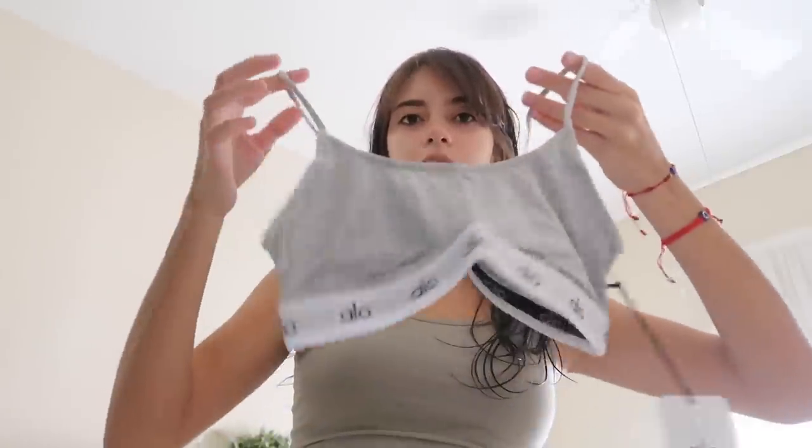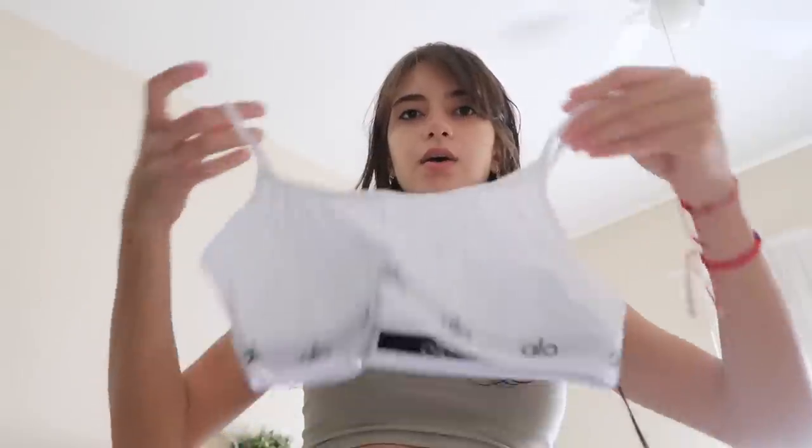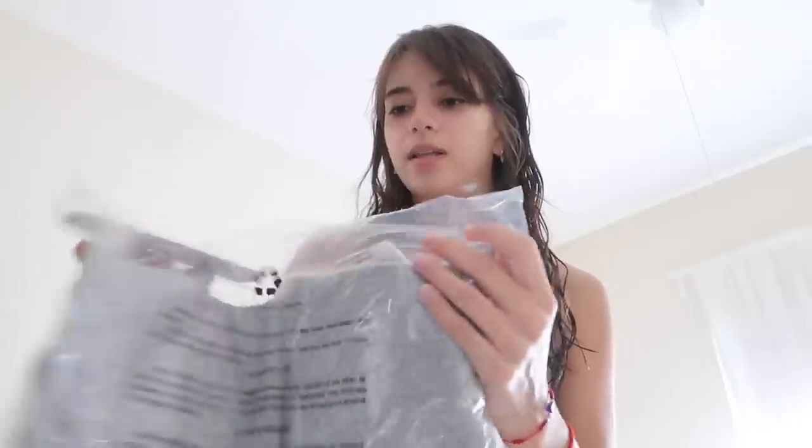I got this package from Alo — the first time I've ordered something from Alo. It was kind of expensive so I hope it was worth it. They were having a sale so I got my favorite bras. I got it in gray, super soft, and also in white.